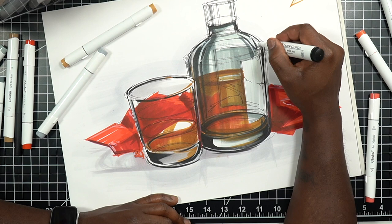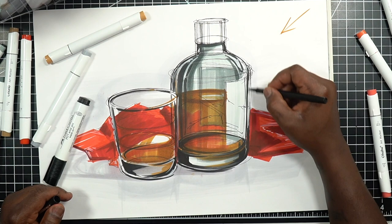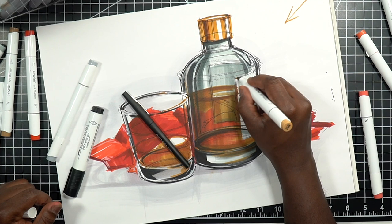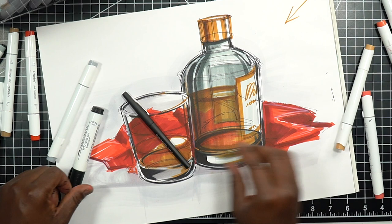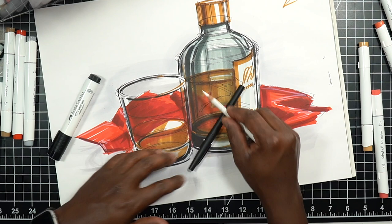Part of the bottle on the right feels a little wonky, so let me see if I can fix that. I may just have to live with it. Let's get the bottle cap in — keep it sketchy, keep it loose. I'll do the same on the label: maybe a little border perimeter, some text, and a couple more lines just to separate the label from the bottle. Lines on the water as well.